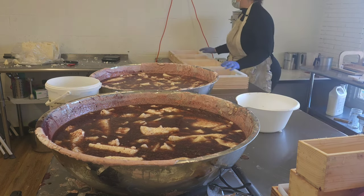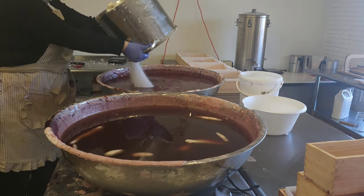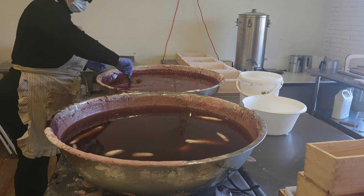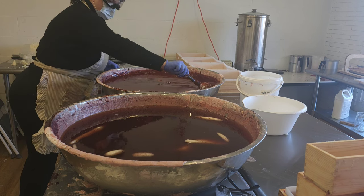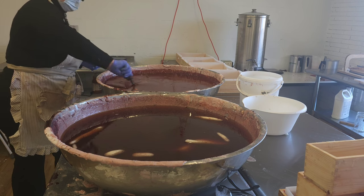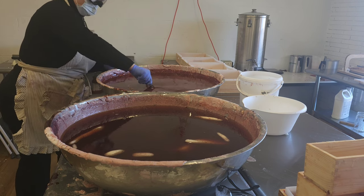We've been experimenting with the pigments we use now that we've gone all natural. I really wanted a deep, rich colored bar, and it's not super easy to do with natural pigments. So we sourced a new rhubarb root powder and we now add it into the lye water — and it is awesome. I would not say the bar is pink anymore; it's almost like a deep red.